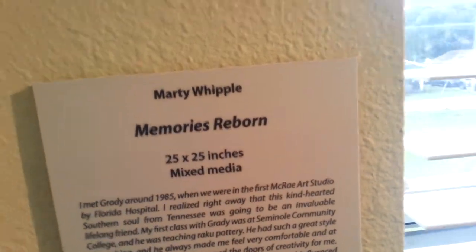There's a view from the top of the second floor. Marty Whipple. Some of these pieces like this would be awesome — take a picture of that and make it your screen saver on your phone. Not sure if Marty would be upset with that or not. This is pretty cool.